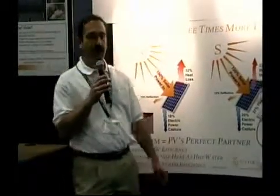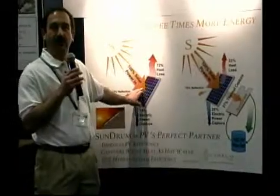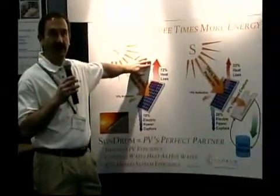What we do is: where a traditional system will output about 200 watts of electrical energy, you actually lose over 700 watts of thermal energy.